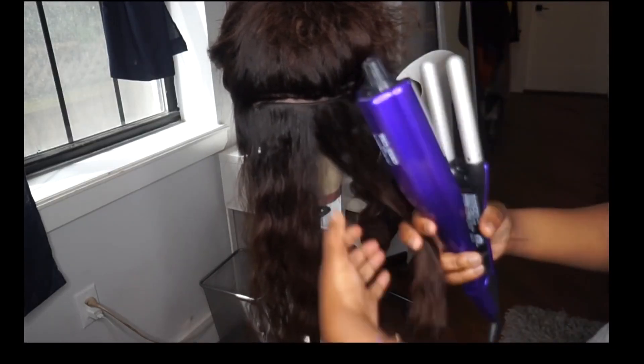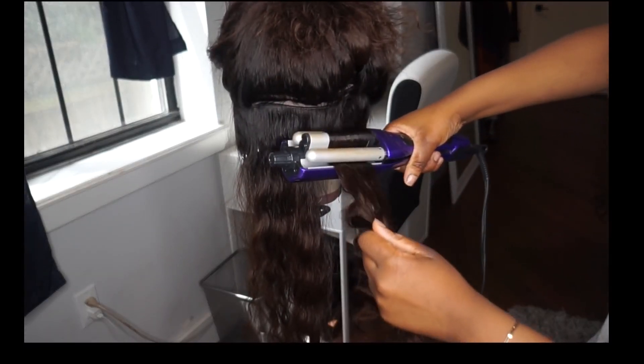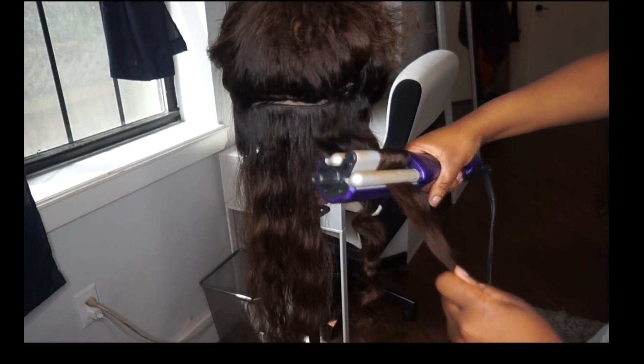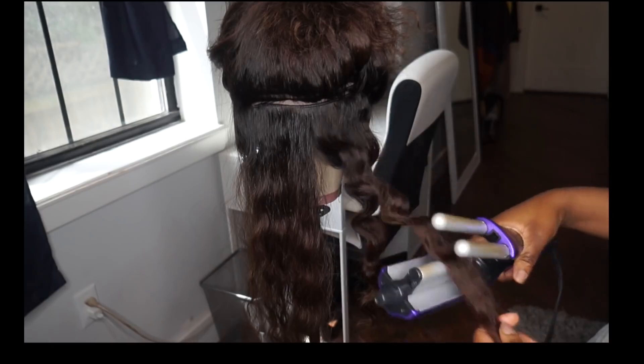Definitely get your hands on this deep waver from Bed Head — and this is not sponsored, by the way. If you've followed me for a long time, you guys know I love a deep wave style. So I'm going to go ahead and continue to deep wave this wig, and then I'm going to come back and style this one on my head for you guys today.